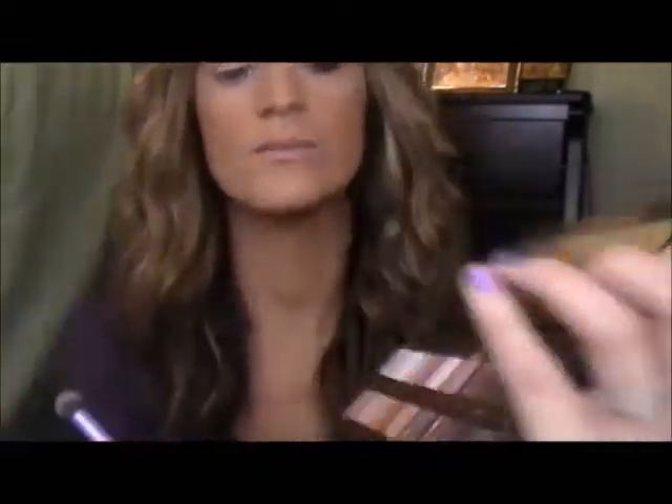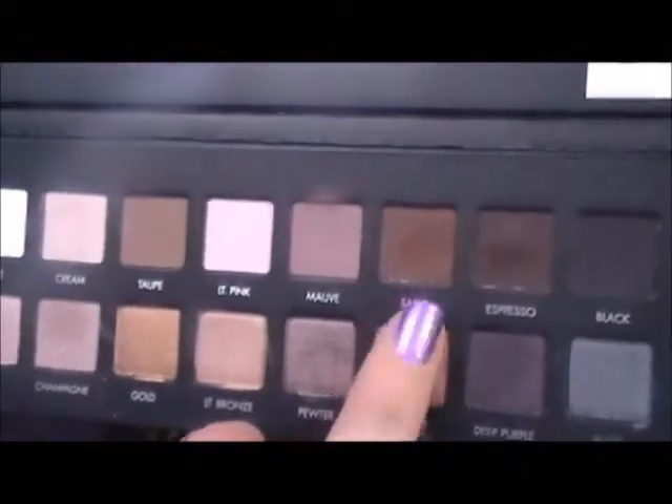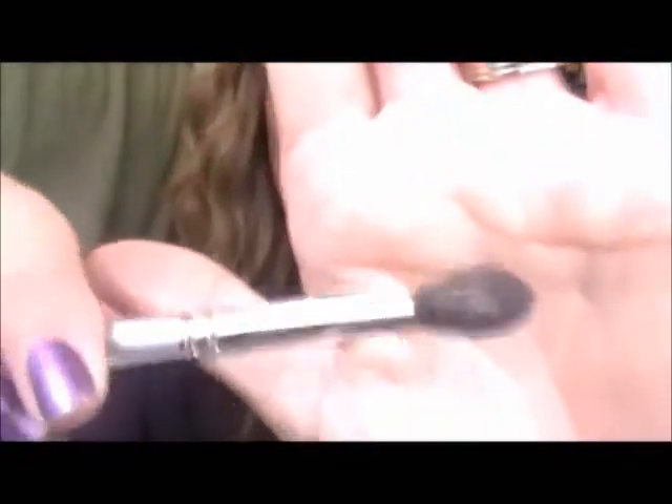Then I'm going to take my Real Techniques Large Crease Brush and dip that in Sable. I'm just going to place that right on the outer corner of my eye, halfway into my crease, just kind of in a V.